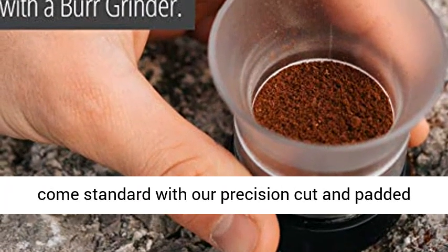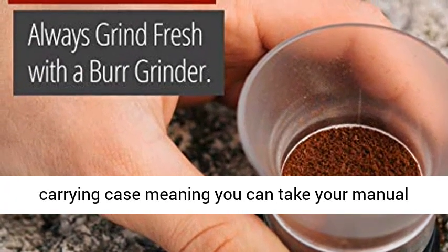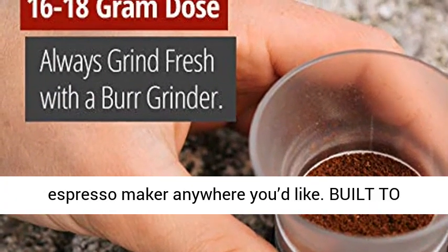Fully portable, all Flair Espresso Makers come standard with a precision cut and padded carrying case, meaning you can take your manual espresso maker anywhere you'd like.